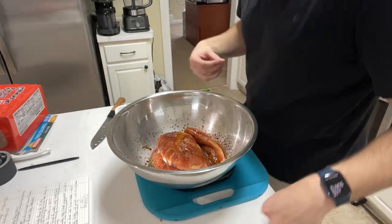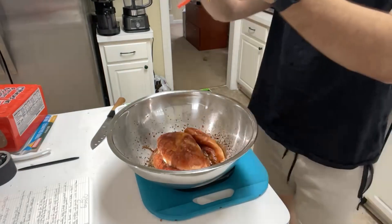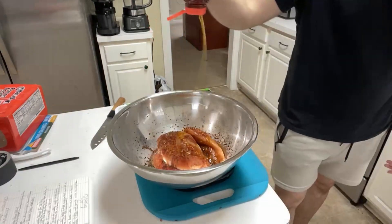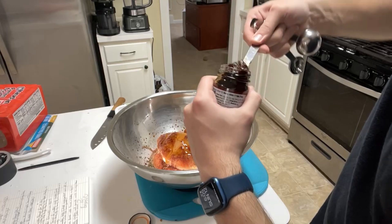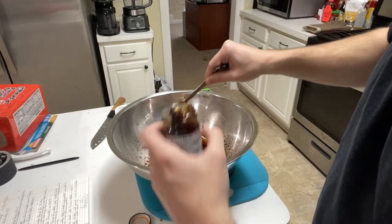What am I missing? Honey, sriracha. Honey — okay, just gonna dig in there. That'll do.